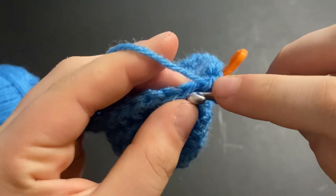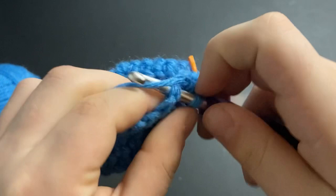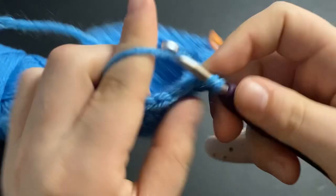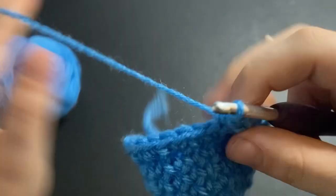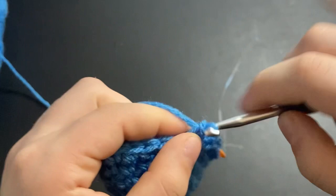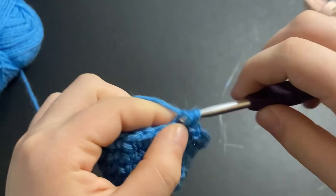Once you finish that row, move your stitch marker up. Now we're going to go back through the full loop and do our last row of increasing: put four single crochets to begin the row, then into the fifth stitch do an increase. Repeat — four single crochets and then an increase — all the way around.